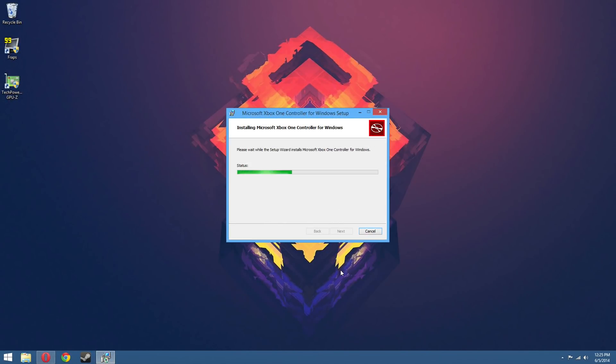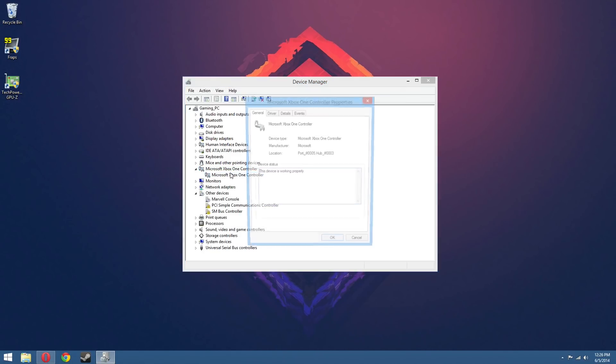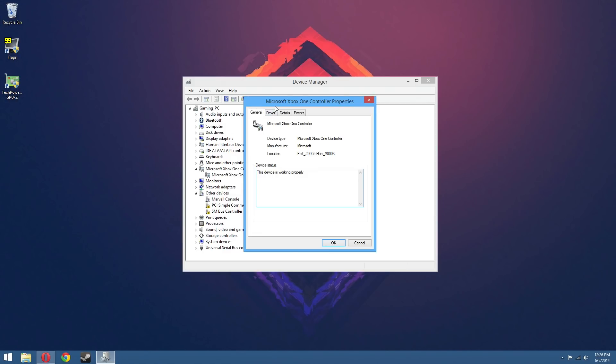From here it's as simple as just clicking through the installer and that's it — no restart required. If you jump into Device Manager you'll see that the new controller is recognized just that quickly.